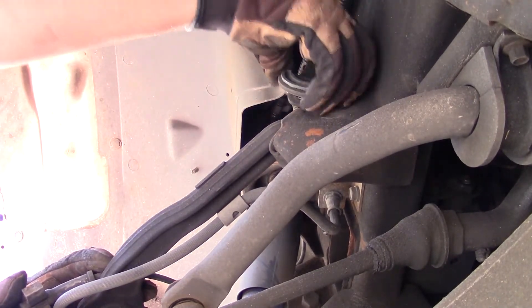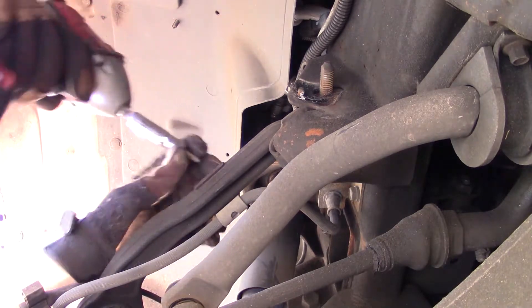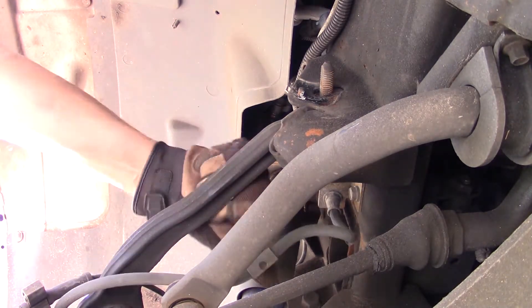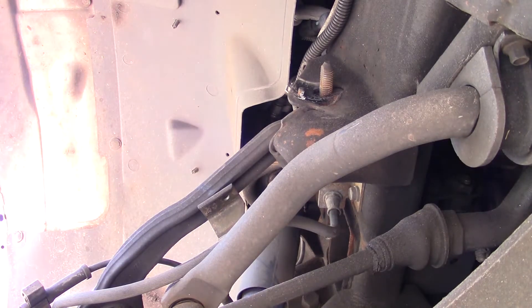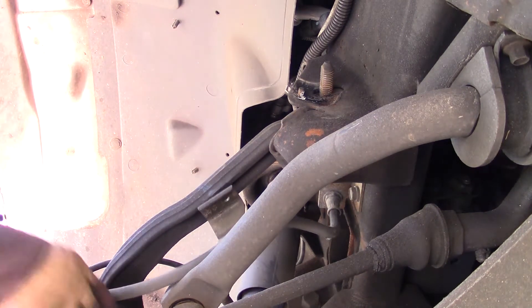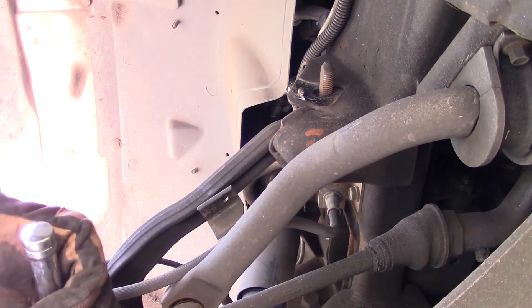Knocking some Florida sand loose. There's a 10mm up here holding the brake line to the control arm — get that off of there, got that loose. Now let's get the spindle bolt out. I thought it was 16mm but let's try 18 — there we go.